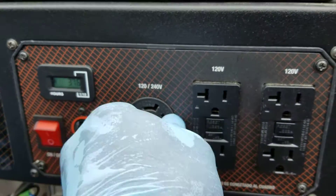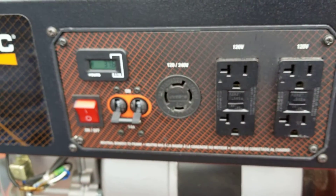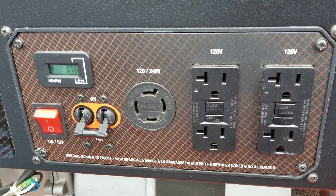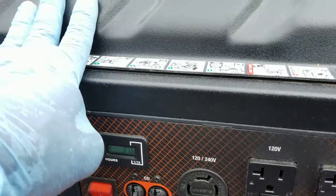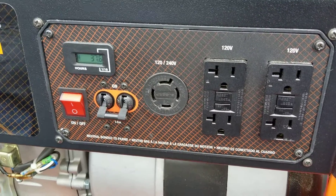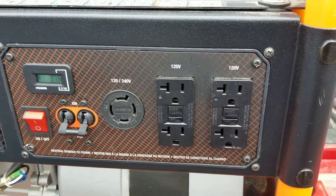Since it's running an inverter charger like the Magnum, which runs on 120V per leg, you get 240V simultaneously. You can just get a twist-lock connector and you're ready to go — you can charge on 240V with no problem. It depends on what Dave wants to do: if he wants to spend money on gas, or pay more on his electric bill. It's about priority — charging on the grid or starting the generator.